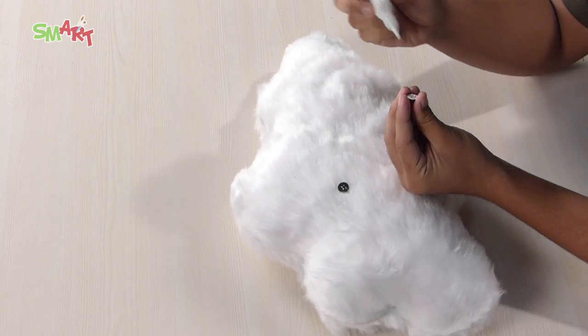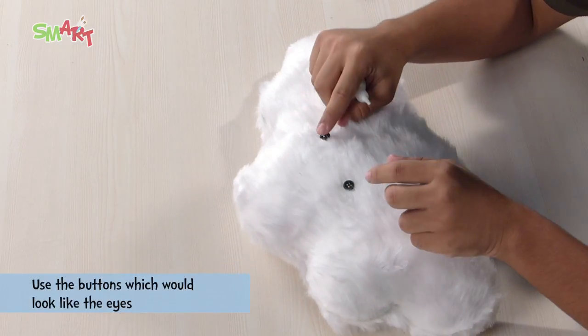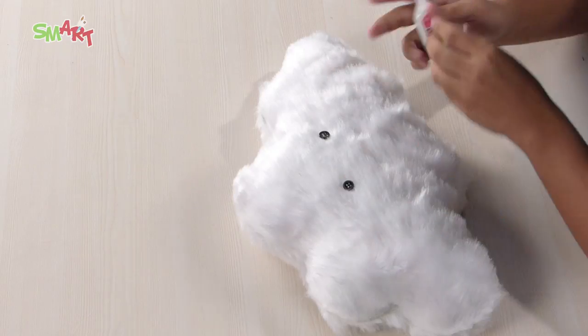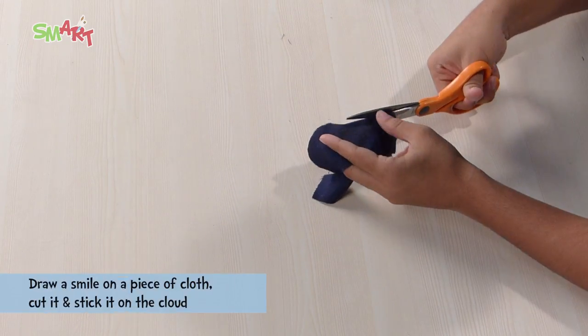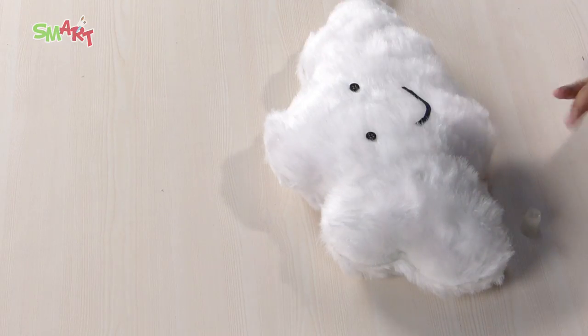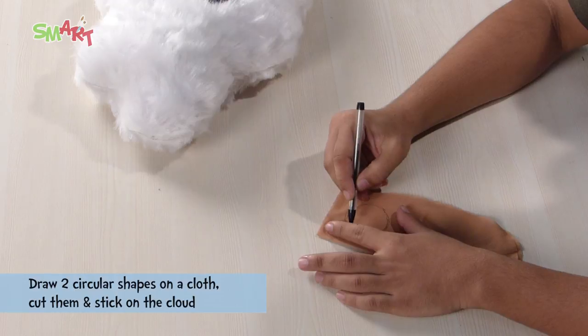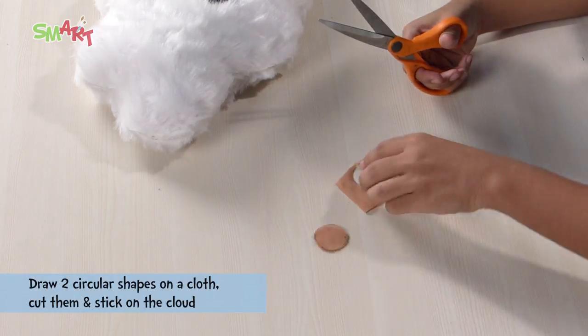To make it more interesting, we will stick two buttons on it so that they look like its eyes. Draw a smile on a piece of cloth and cut it, and stick it to add a smile to your cloud. And lastly, cut two circular shapes from a cloth and stick them on the cloud as cheeks.